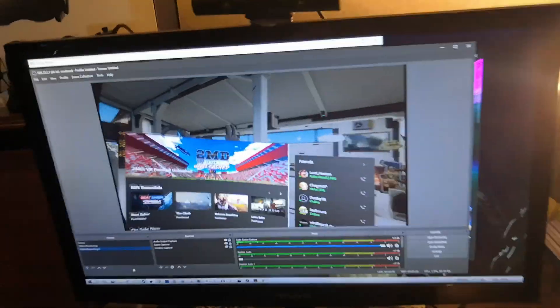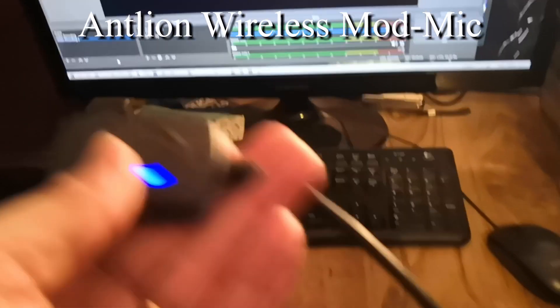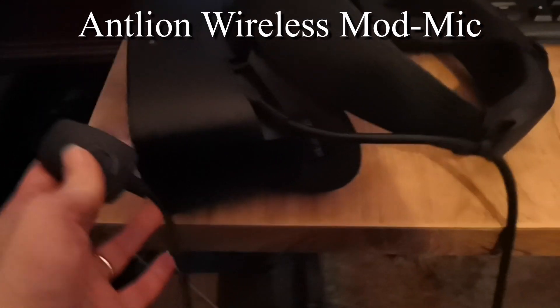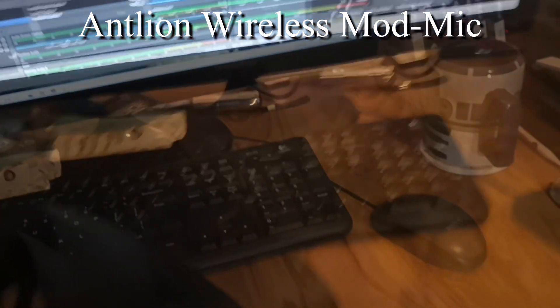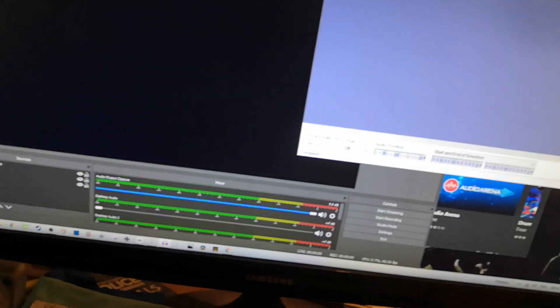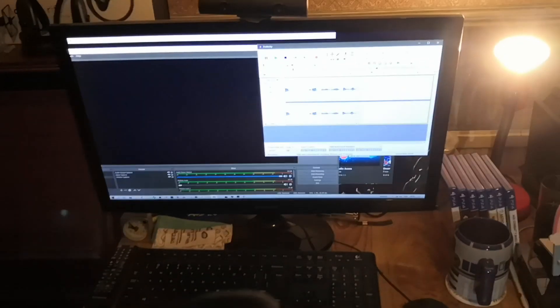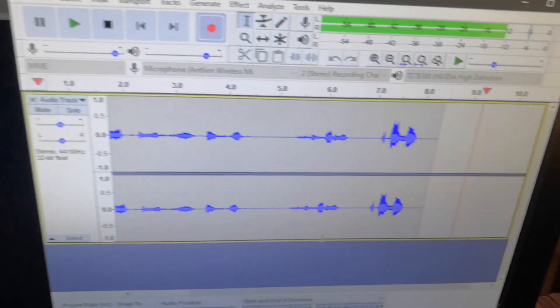All the programs I use for recording my YouTube videos are free. Next I need my mod mic — currently on my Quest — and I'm going to move that onto my Rift S. There's a little notch on the Rift S that it clicks onto. For audio recording I use Audacity, which is another free program. I'll click record and bring the mic up to test — testing, one two, one two.